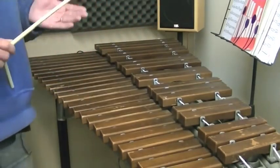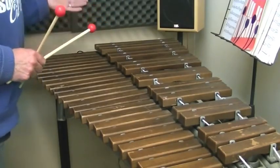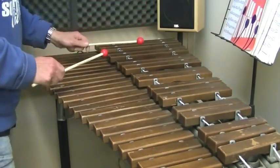Now lines three and four. The dynamics are in reverse — it's piano and then forte. And then we make a crescendo towards the end of the phrases. Here we go. One, two, three.